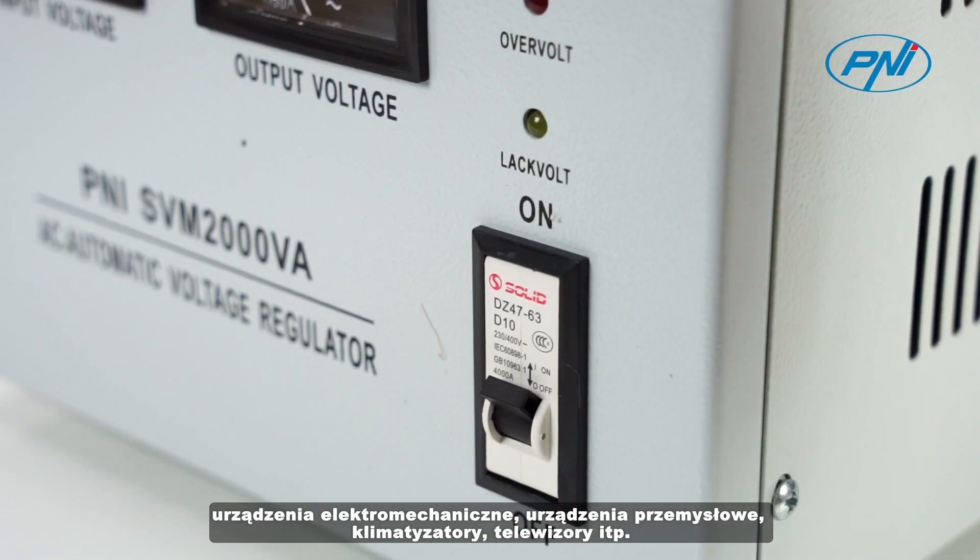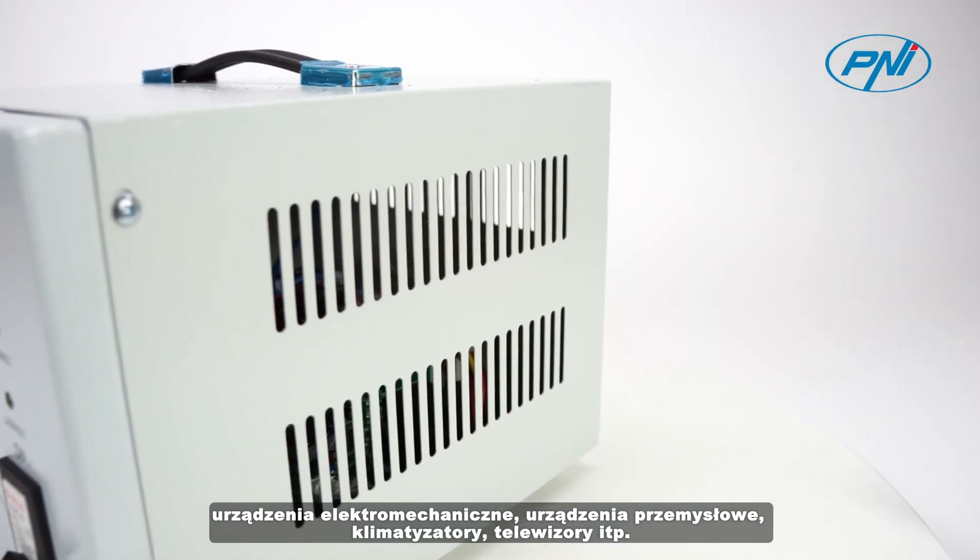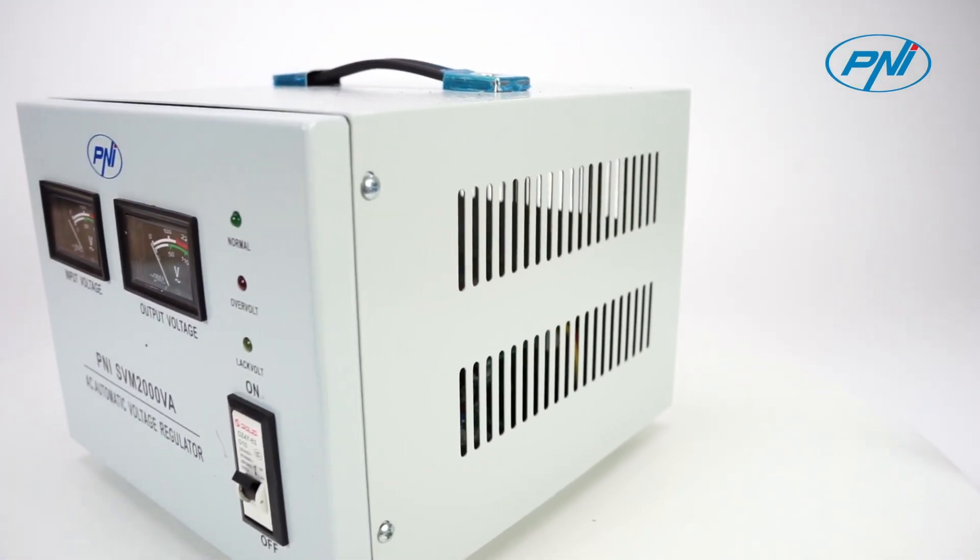Depending on their capacity, they can connect electromechanical equipment, industrial equipment, air conditioners, televisions, etc.